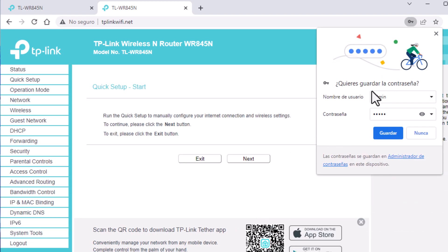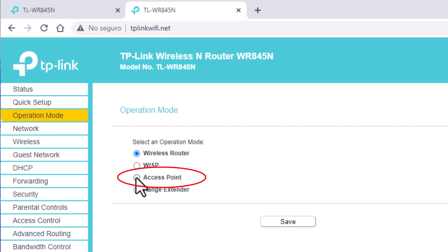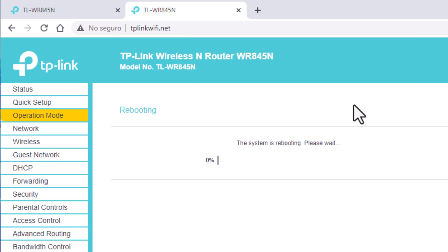It suggests me to save this password. I'm going to say no because I'm going to change it later. We go directly to where it says mode of operation. We tap on the option — access point — and give it save and accept. The equipment will restart to show us a slightly different menu, which is for the access point mode.